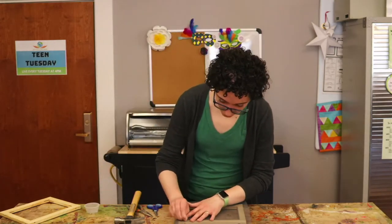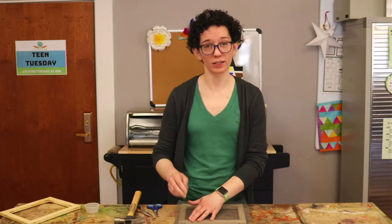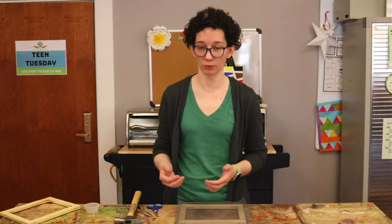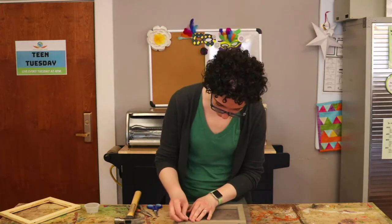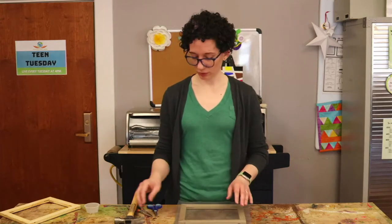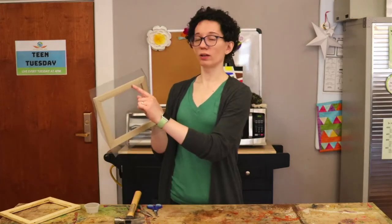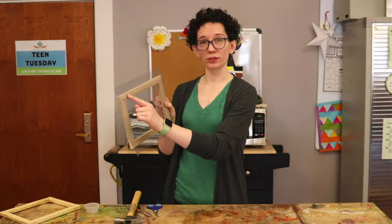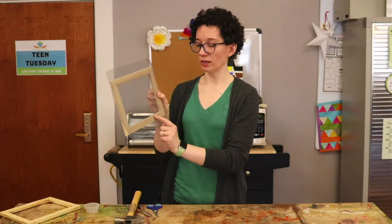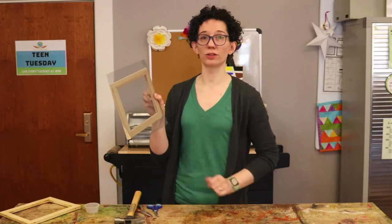Be careful with the tiny nails. If you can, start them by putting them into one of the holes that a staple came out of so you don't have to try and hold it with your fingers while you hit it with the hammer. I would suggest going along one side first, pulling it sort of tight across the middle, going down the other side and then doing the two short ends.